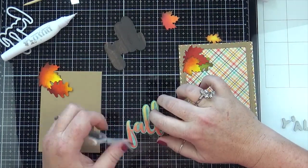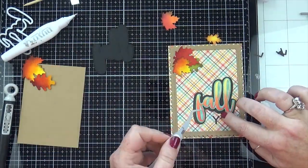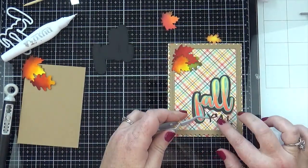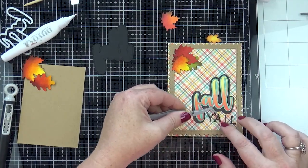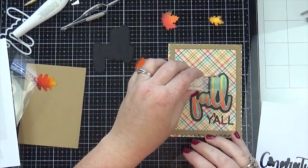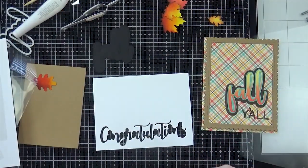I used the postage stamp die by Avery Elle to cut out my frame — that's a wood grain craft cardstock. I couldn't decide whether I wanted to use the frame or just have the plaid paper as the background, but I think I'm going to make another one of these cards using that other piece because it looks really good on just a simple card on the craft cardstock too.